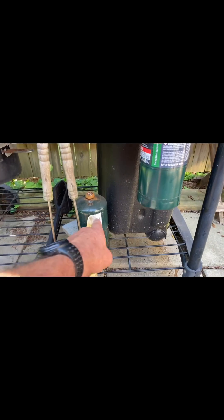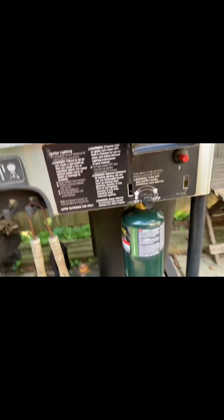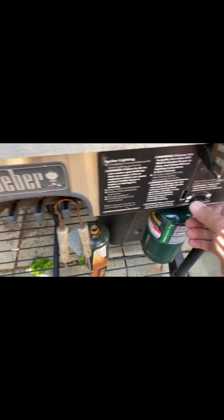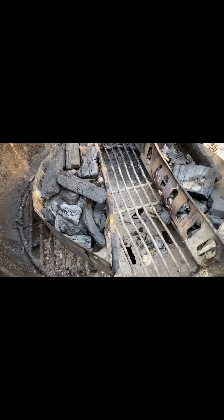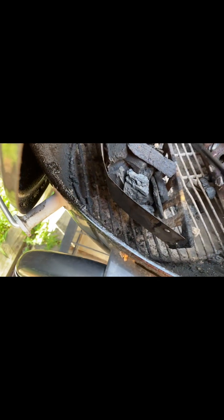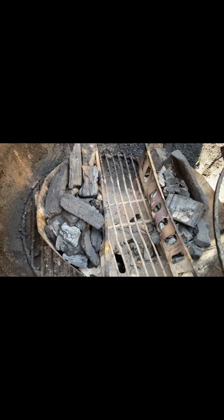I took off the spent tank of propane and put a new tank on. Now I'm going to open the valve for the propane and press this little red button here — the igniter. Sometimes it works, sometimes it doesn't. I'm always ready with the BIC lighter in case it doesn't.